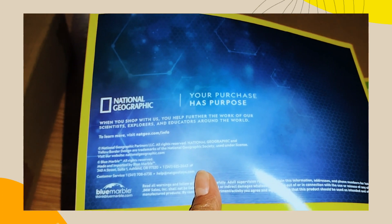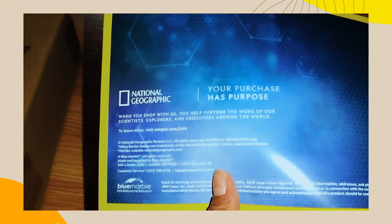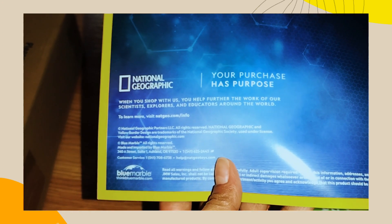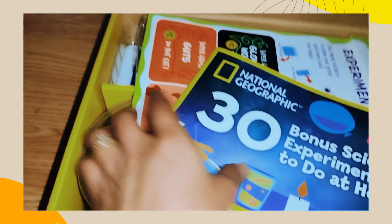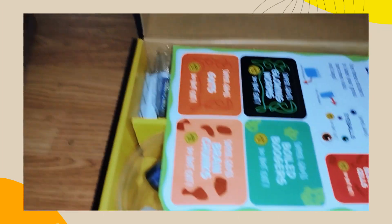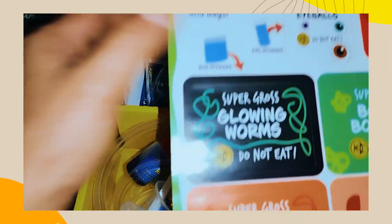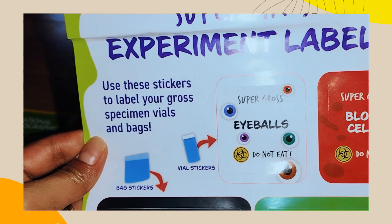'Your purchase has purpose — when you shop with us, you help further the work of our scientists, explorers, and educators around the world.' And then there's another book — this is the experiment guide. So, super gross — yeah, this is what's inside.